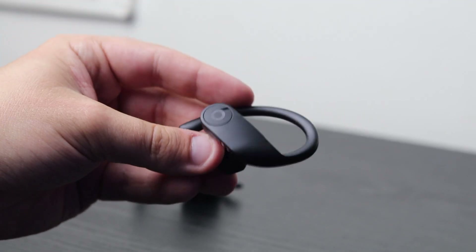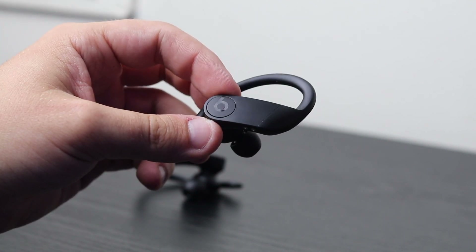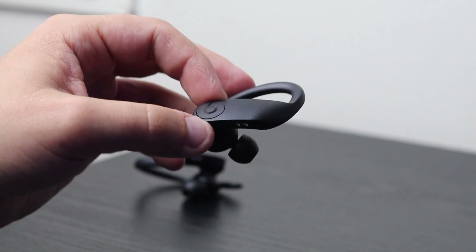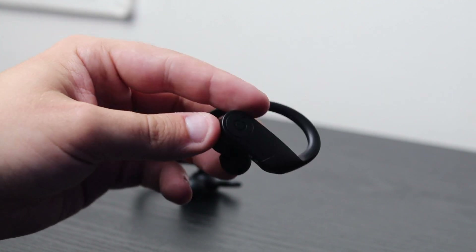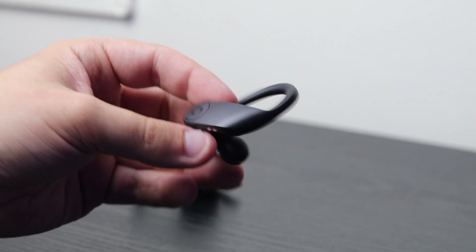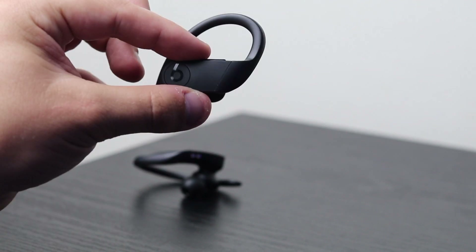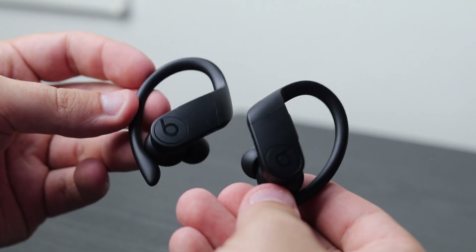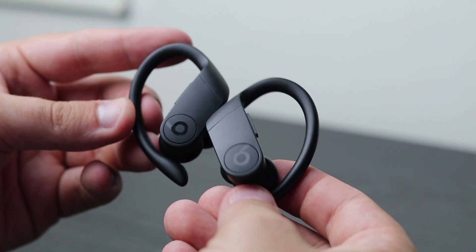The great thing about these Powerbeats Pro is that they fit right around your ear. They're nice and secure, which is completely different to the AirPods where they're just sort of hanging in your ear and could fall out a lot easier. These are going to be perfect if you're someone who does a lot of sports or goes to the gym — you really need that secure fit so you're not worried they'll fall out. There are no cables whatsoever, which makes it really seamless. I think we've really got to give Beats a pat on the back — the design looks so professional and really high quality.